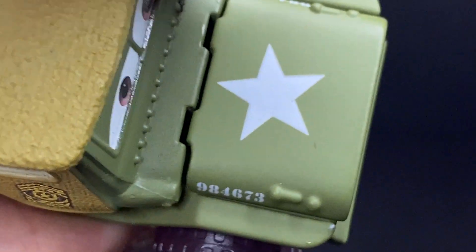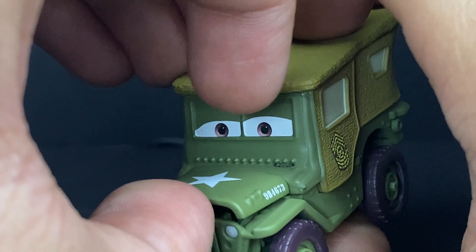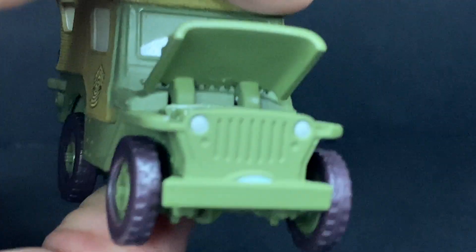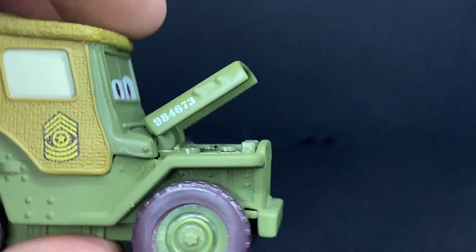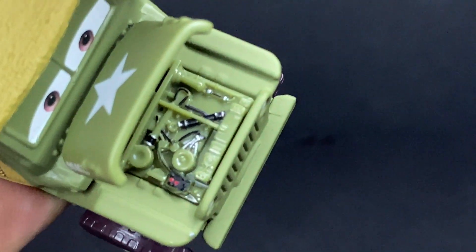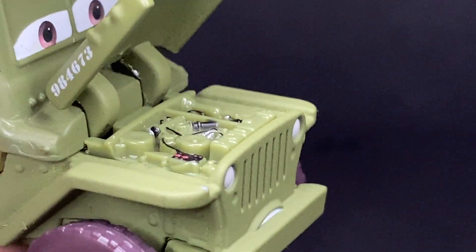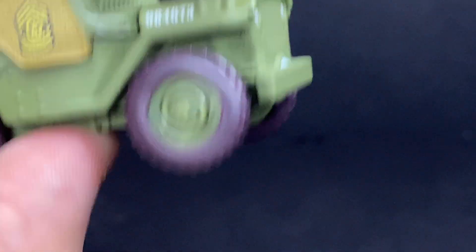He's got the star on the hood as well. And always the coolest feature for the Precision Series cars is having the opening hood, which actually stays in position better than most others — at least out of the ones I have. So you can see that opens up and he's got his little engine in there, with nicely painted pieces. Very, very nice looking.